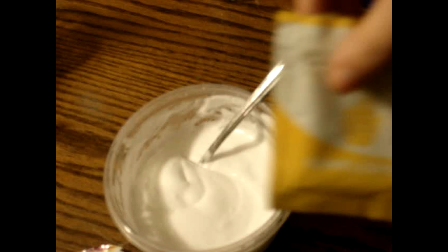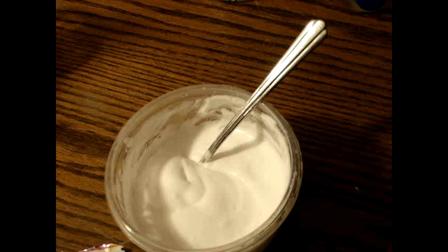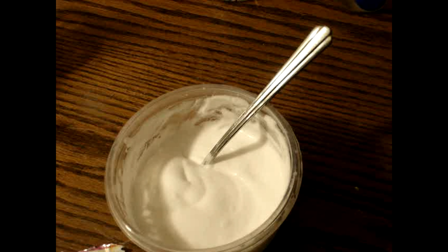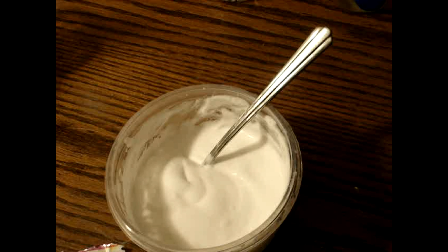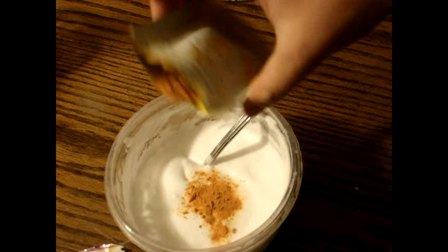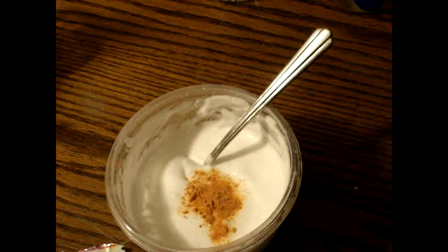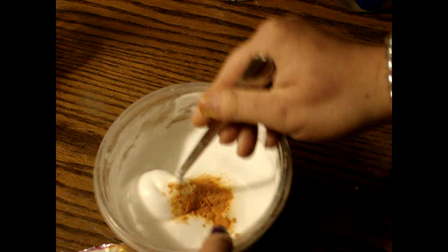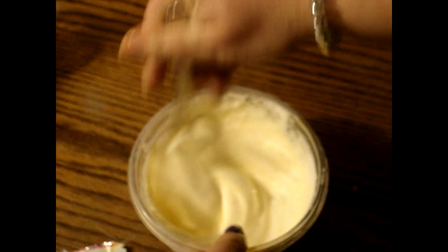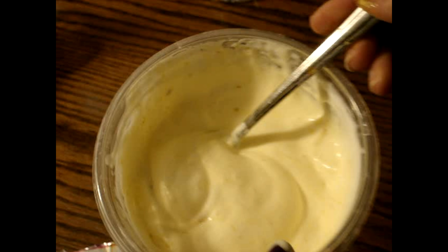Once you are done, you can pick your colors — whatever color you want. I'm going to do yellow. Put that much food coloring in — make sure you close it before you set it down. Mix until the color is fully incorporated. It should look like that once it's mixed.